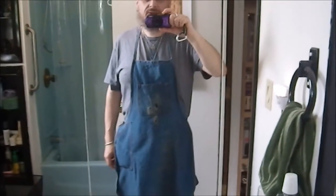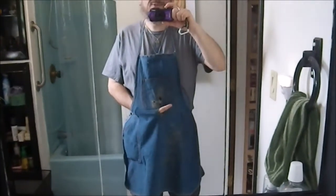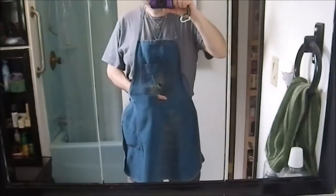Greetings YouTube. This is my apron. The astute among you might have noticed that there's a small problem with my apron — there's a hole in it.